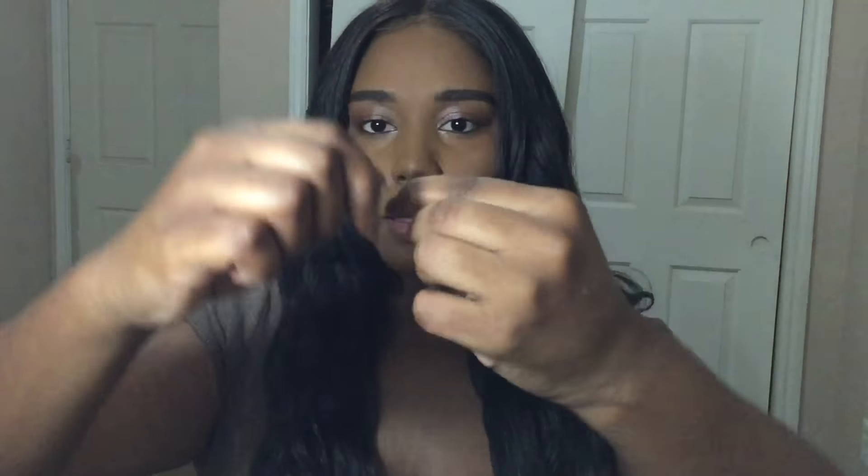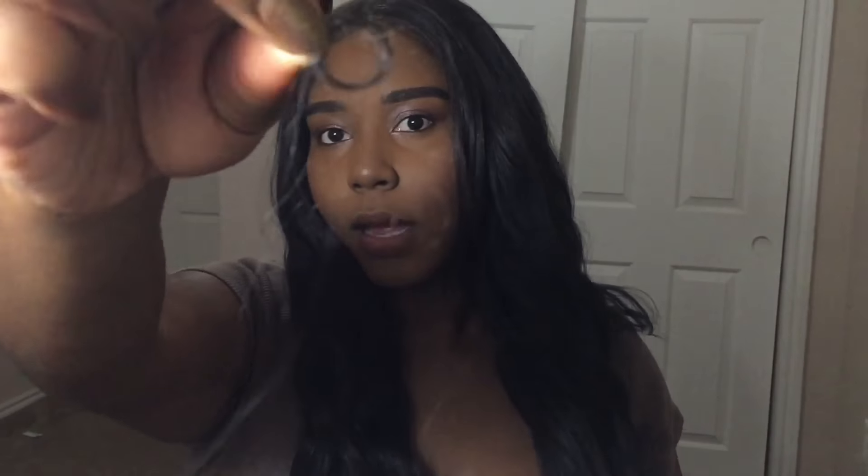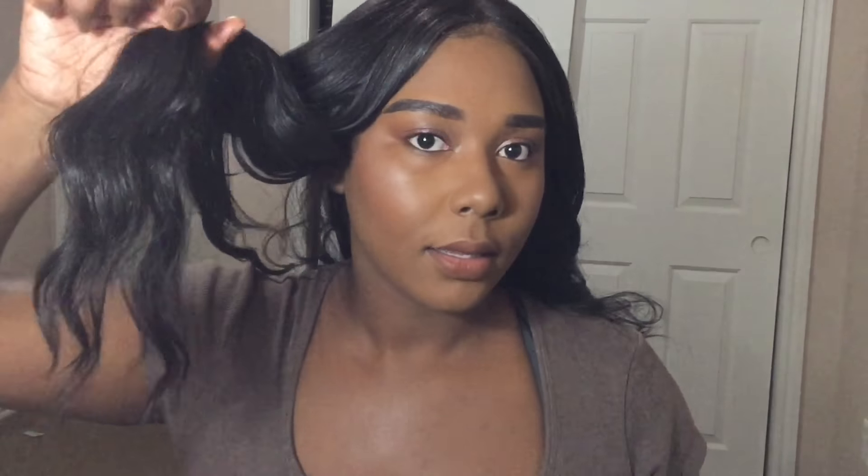It's not shedding right now, but trust me, it does shed. Here are like a couple of strands — it's only maybe seven or eight strands, but it is definitely shedding a little bit. Seven or eight strands is pretty decent for wearing this for a whole week.